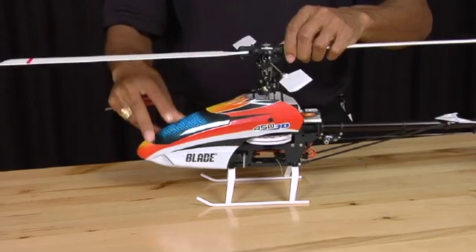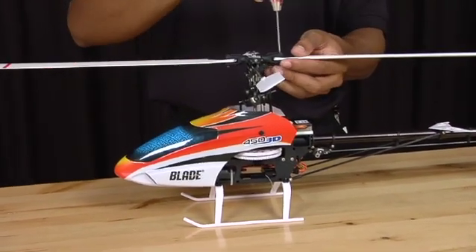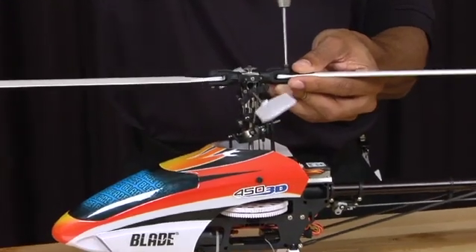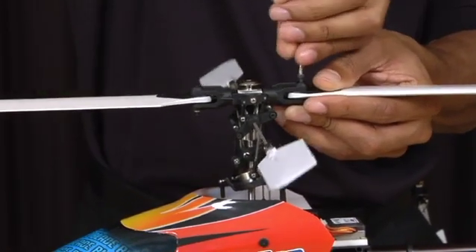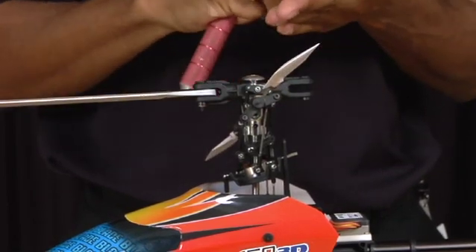First thing we're going to do is take off the main blades. You have your regular 2.5 millimeter Allen key. Unscrew the blade bolts. Make sure you hold on to the lock nut that is on the bottom.